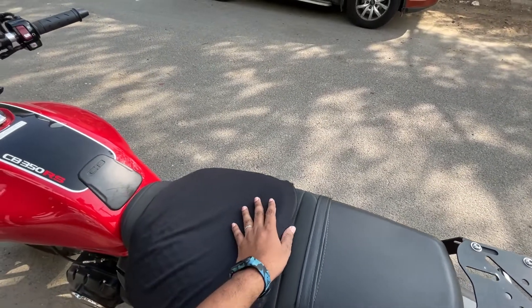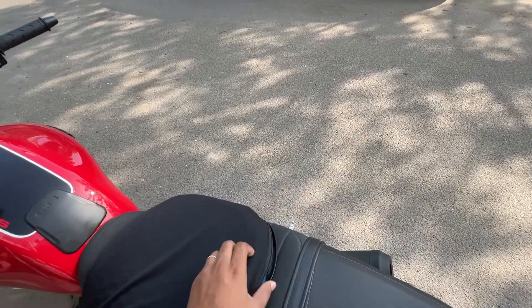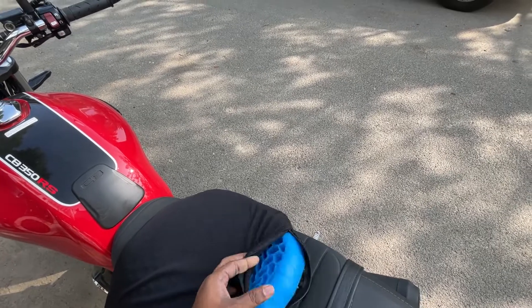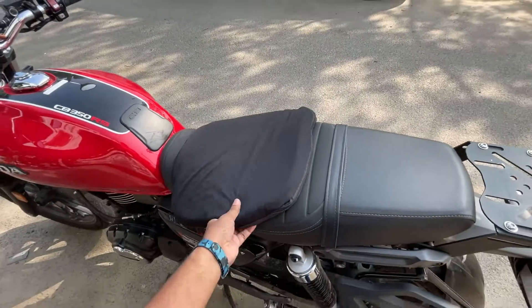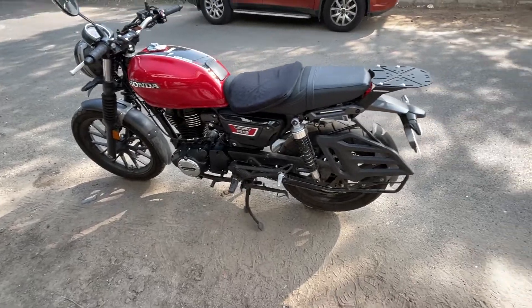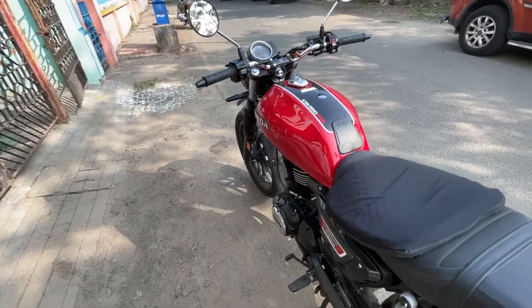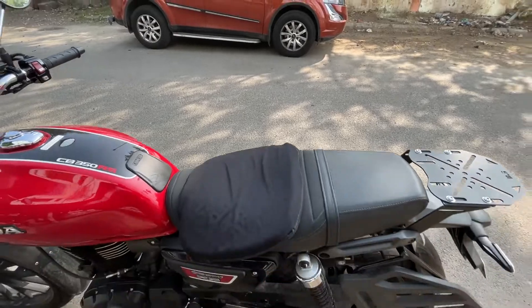Basically, this is a gel seat — the kind they use for acupuncture and office chairs. I think this might work out. I can handle the pain because I've ridden a lot, but I was concerned about my wife's comfort.